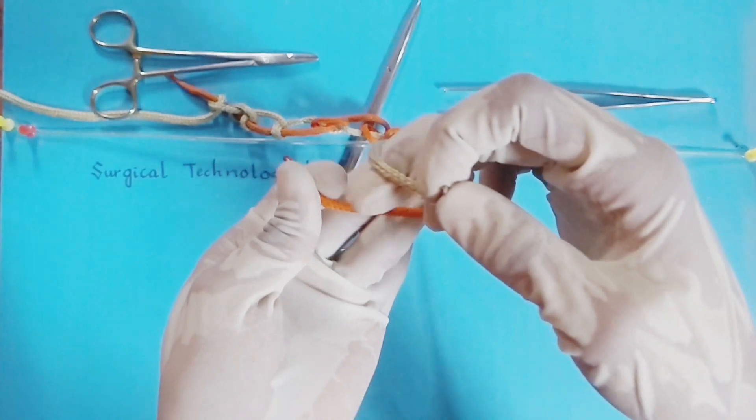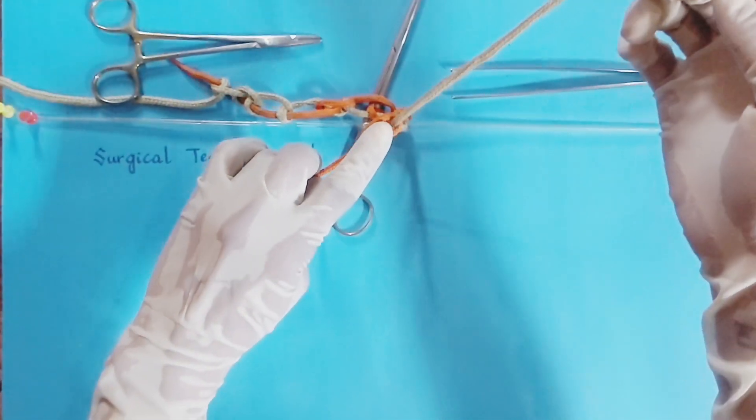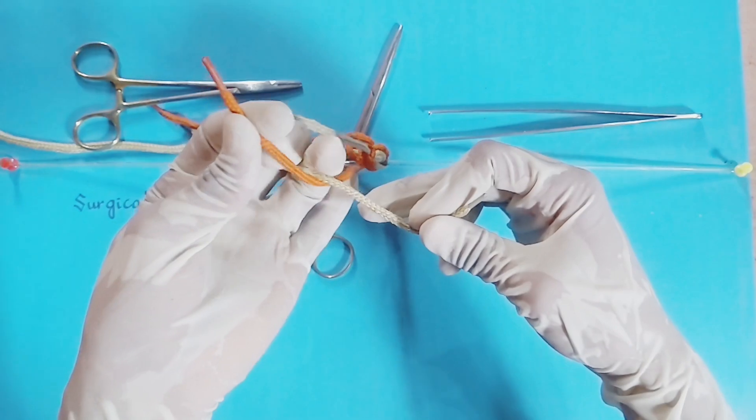Then place the other end of thread on middle and ring finger, then slide the thread from middle finger and hold between middle and ring finger.